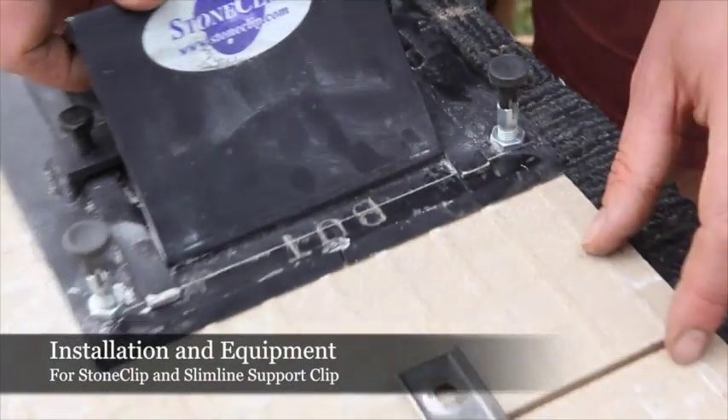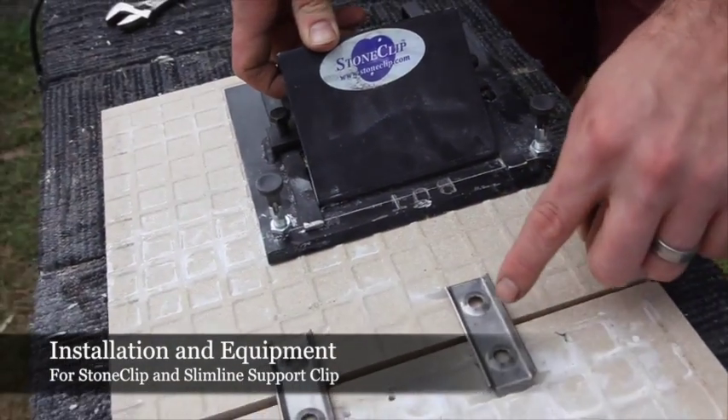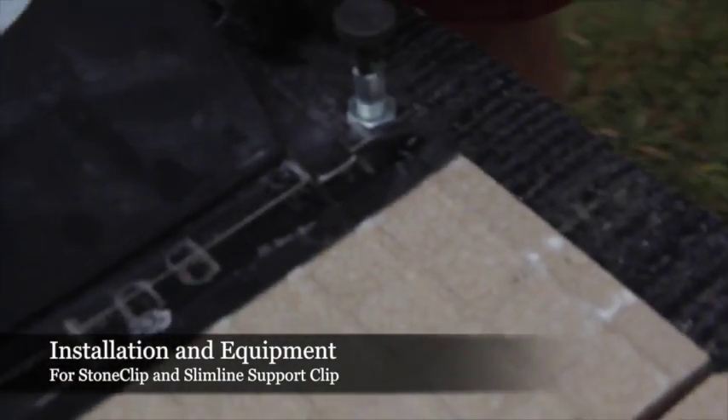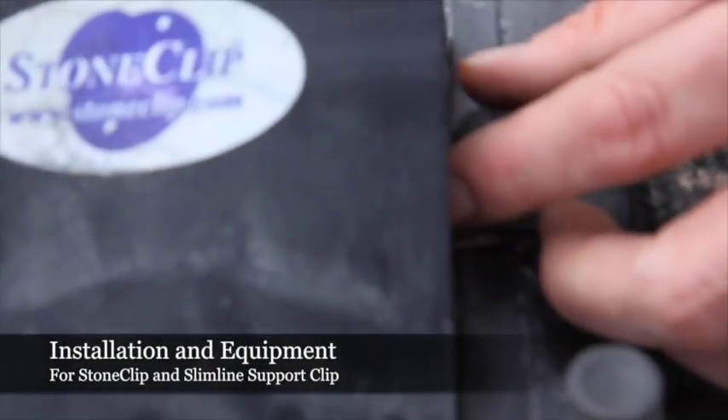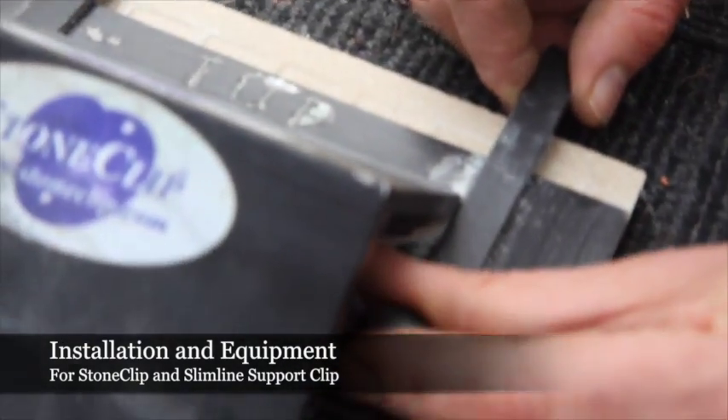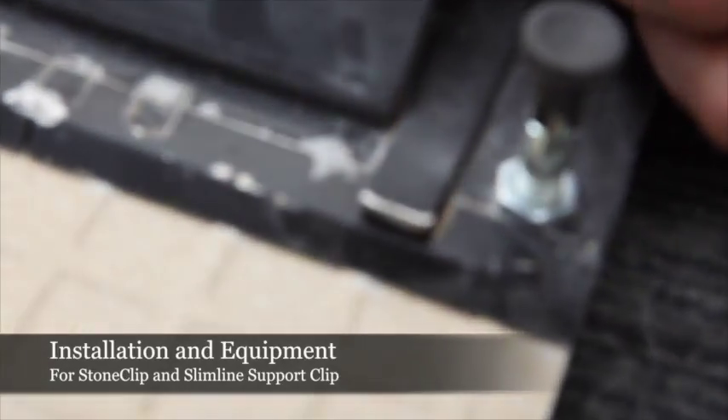Here we have the two tiles that have been cut and installed with the slimline support clip. We've achieved a 5mm join here. Different joins can be achieved by adjusting the guides and the sides of each of the slimline support clip jigs and moving forward up to 10mm.